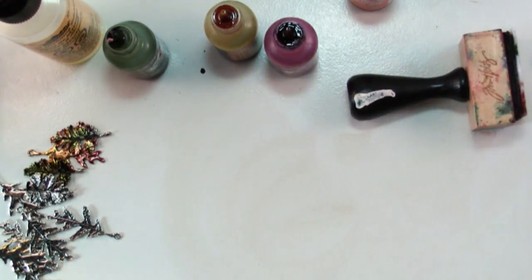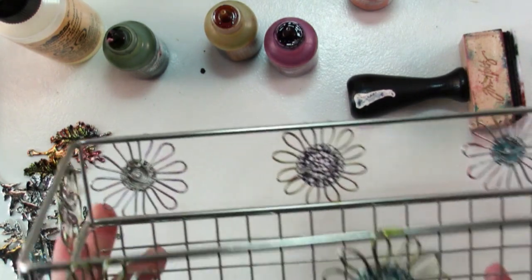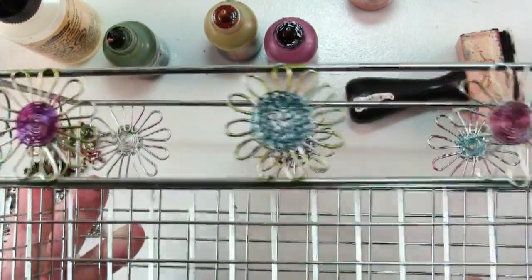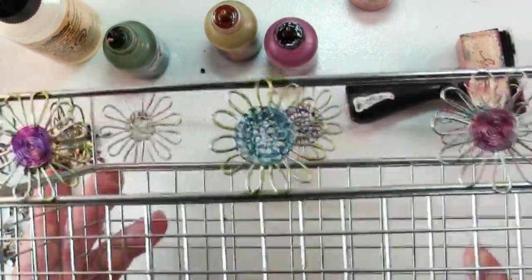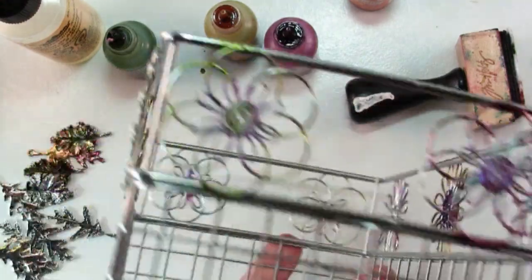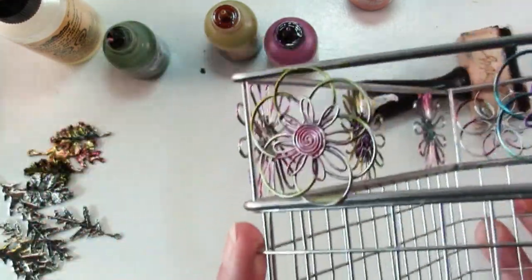A few other things that you can do with alcohol inks: you can color metal charms — that's wonderful. You can color anything metal that you want to change the color of. Here's a little basket I use for scrap papers. I think I got this at Target and I just colored the flowers and kind of jazzed it up a little.